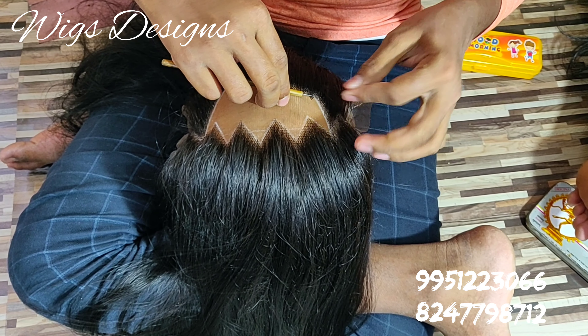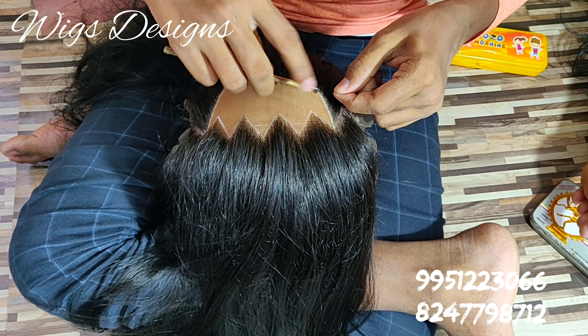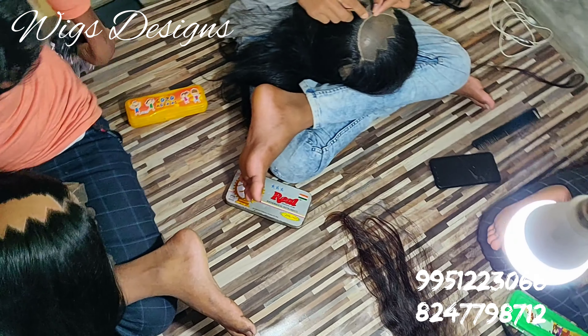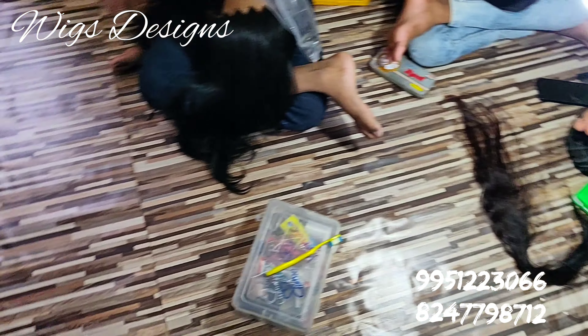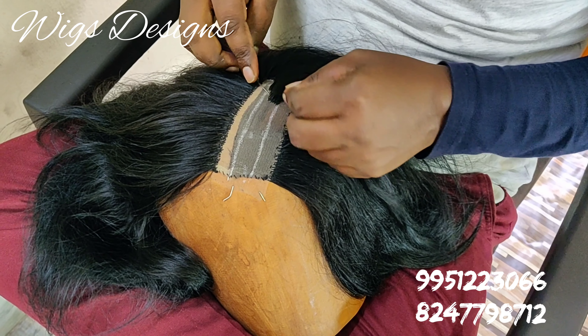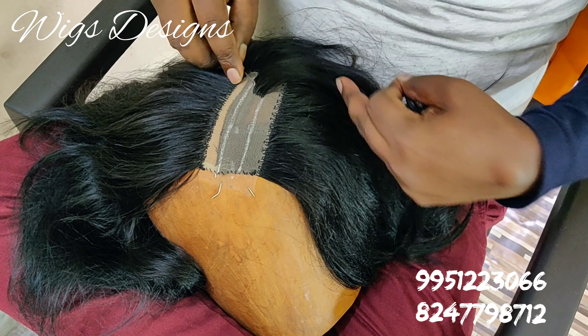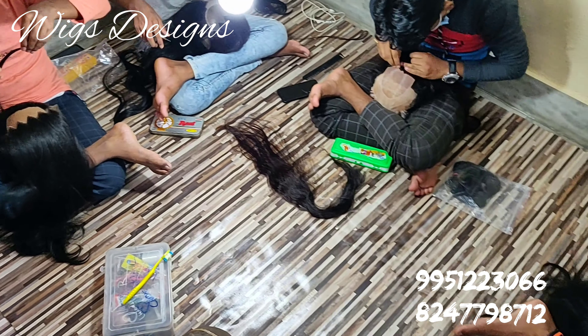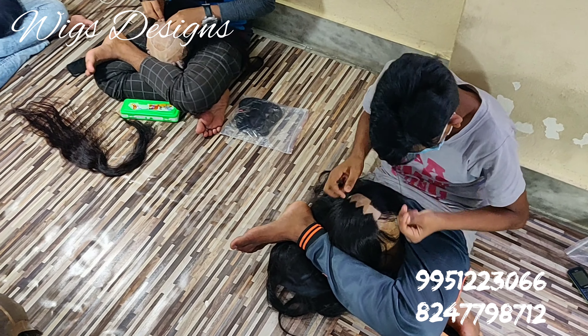See how fast they do it — one by one hair they are knotting, so that it looks very natural. This is how we do wicks here.